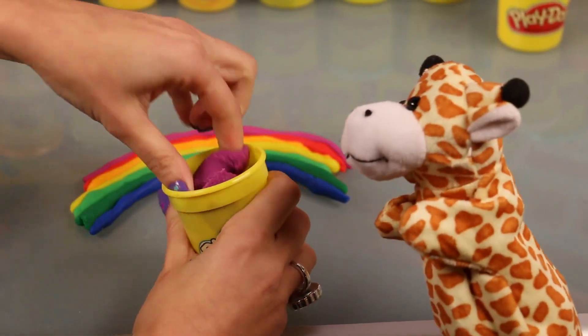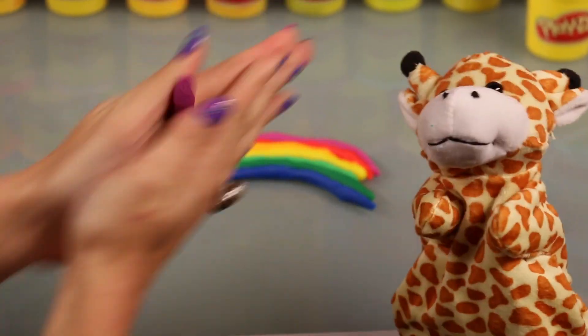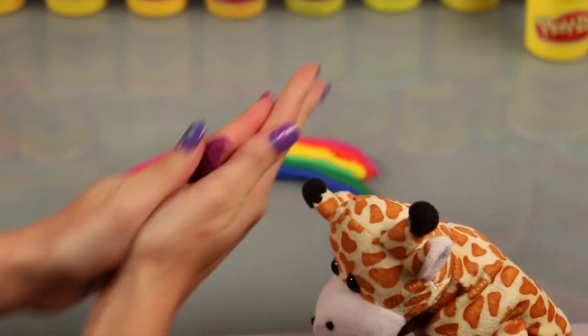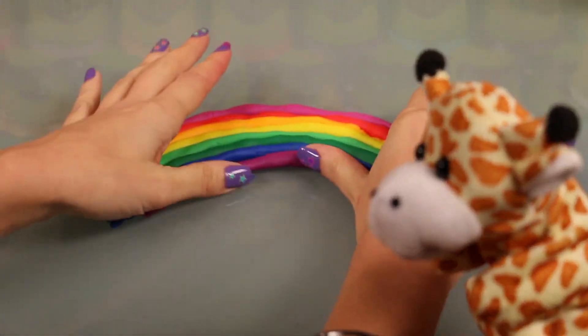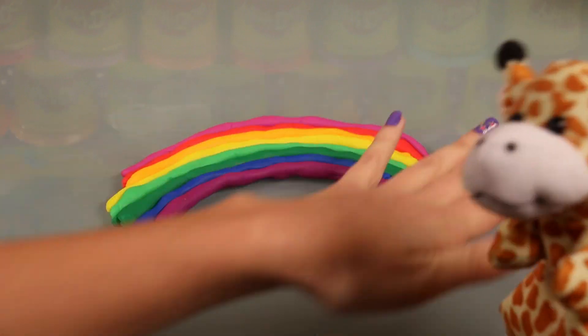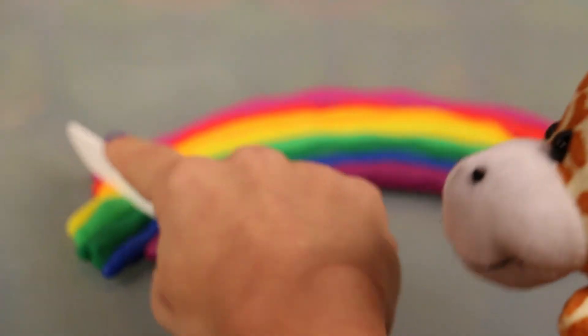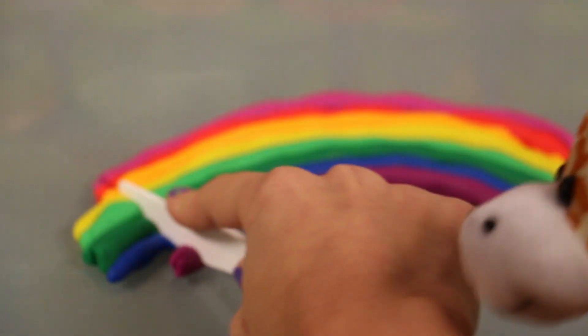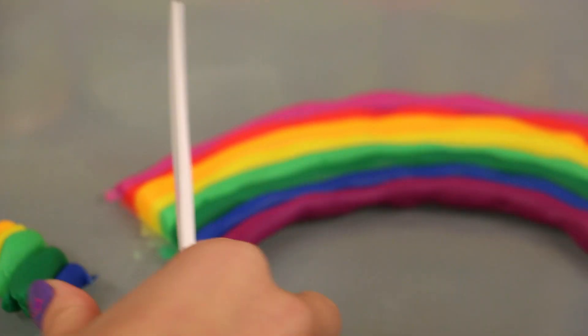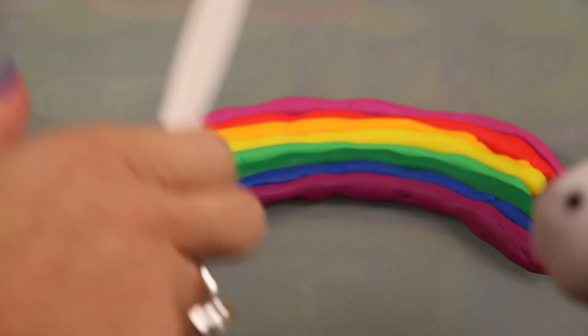Oh, look at that purple. Isn't that magical? Well, now this is going to be our last color, so we better make it a good one. Things that are purple: eggplants are purple, amethysts are purple, and Mountain Majesties are purple. Now look — we're all done, so we just want to trim off the edges here. Just scoop those away so it's nice and tidy, and then do the same on the other side.